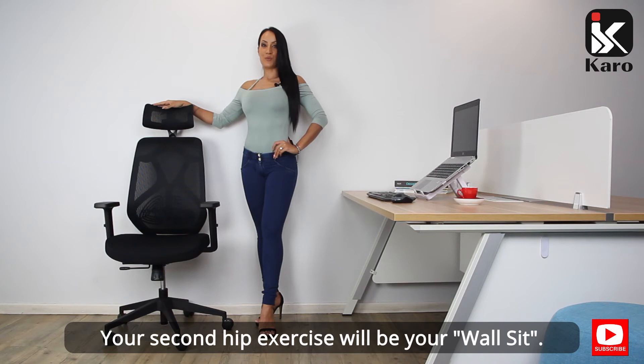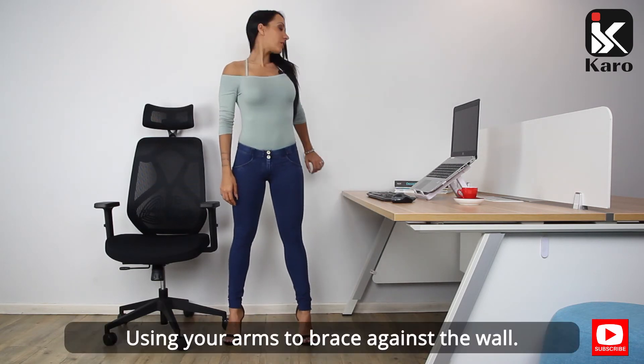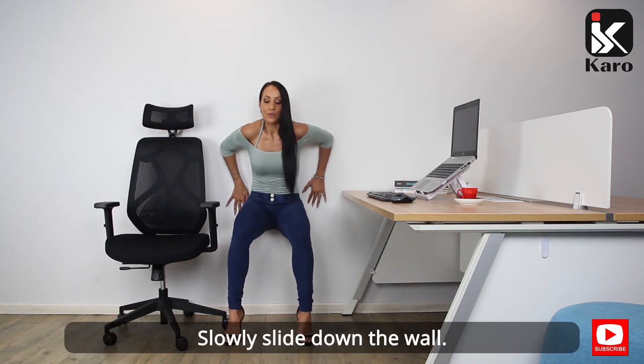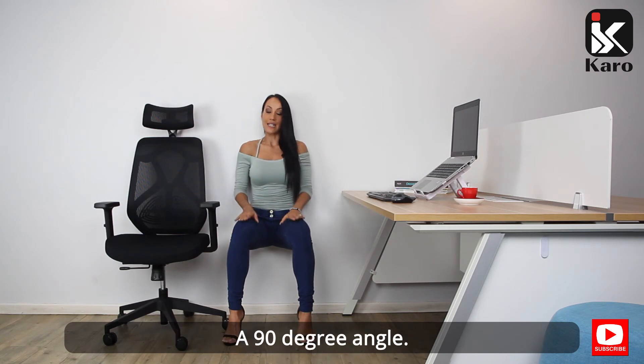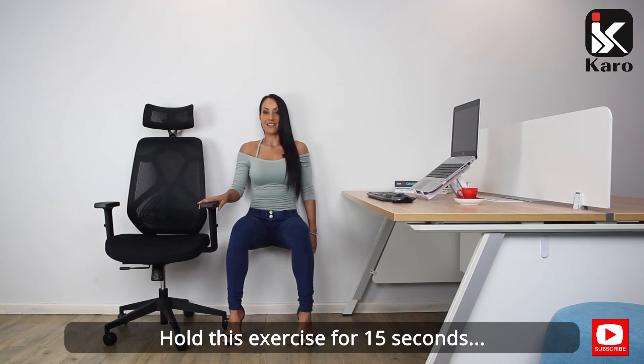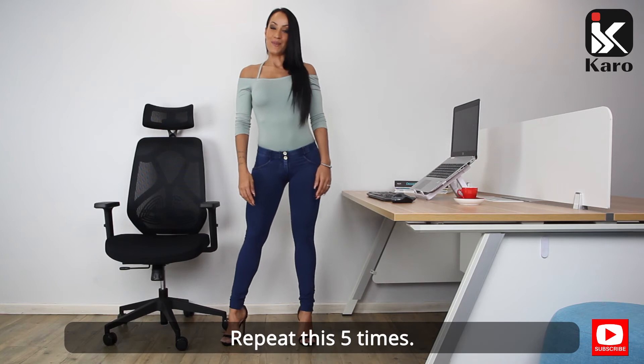Your second hip exercise will be your wall sit. Stand shoulder width apart, using your arms to brace against the wall. Slowly slide down the wall until you reach a seated position at a 90 degree angle. If you need extra support, hold your office chair. Hold this exercise for 15 seconds and slowly bring yourself up. Repeat this five times.